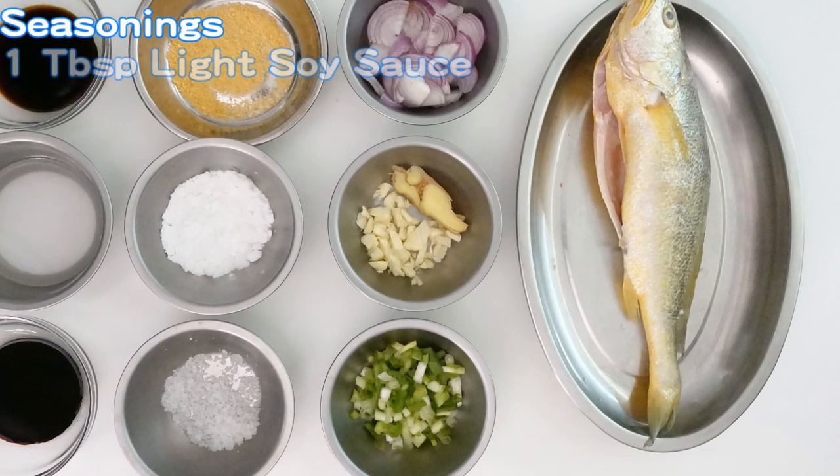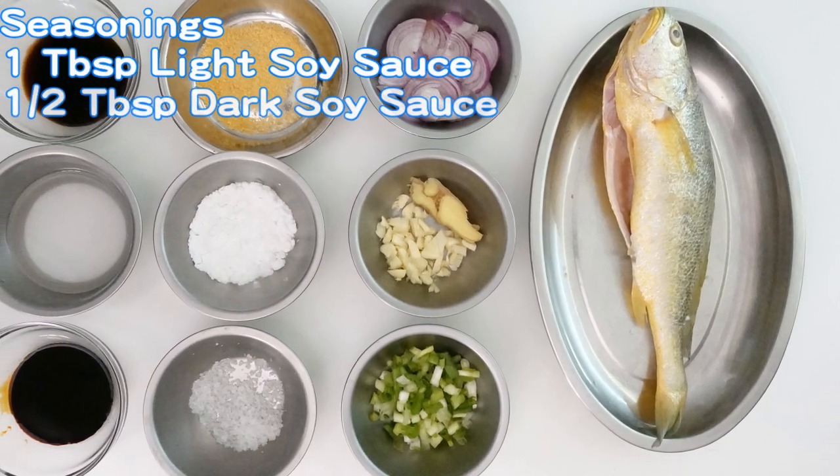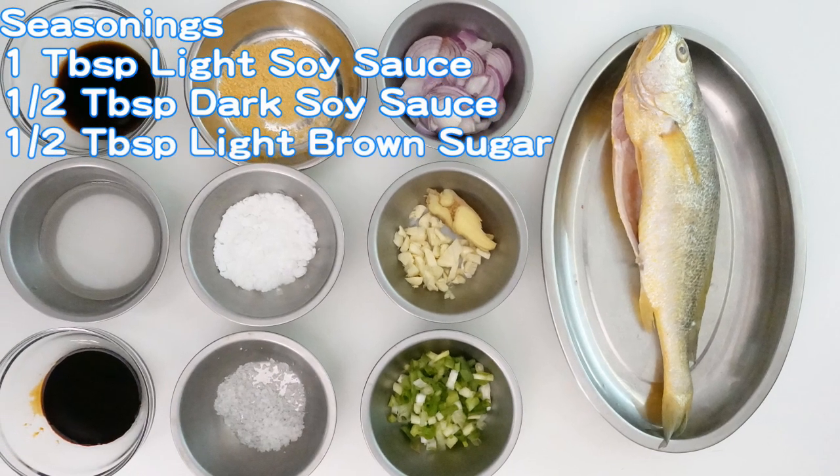Seasonings: 1 tablespoon light soy sauce, 1/2 tablespoon dark soy sauce, 1/2 tablespoon light brown sugar.